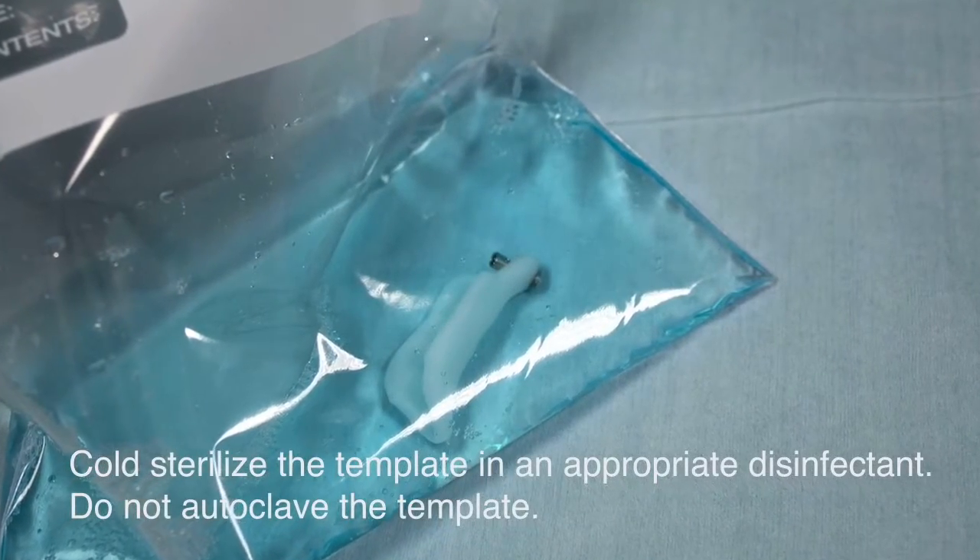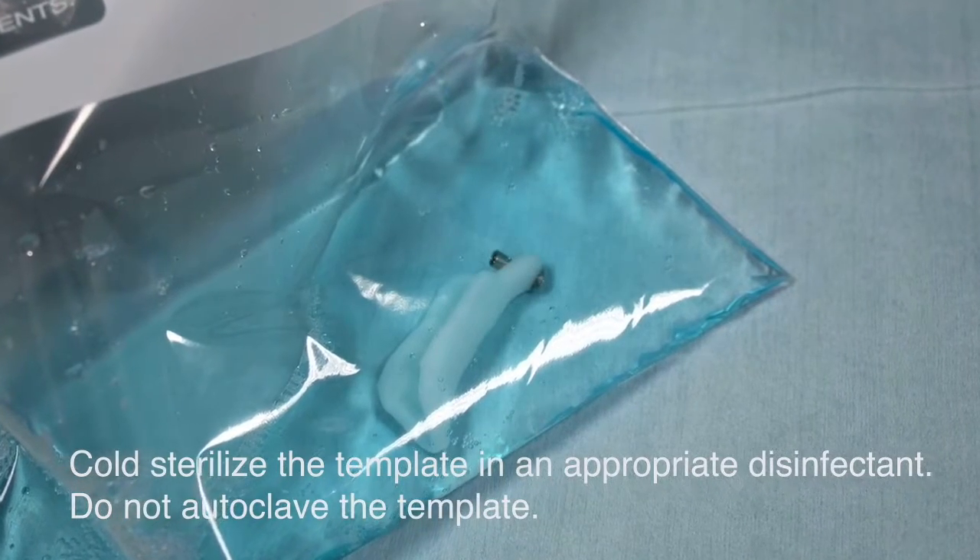Cold sterile the template in an appropriate disinfectant. Do not autoclave the template.